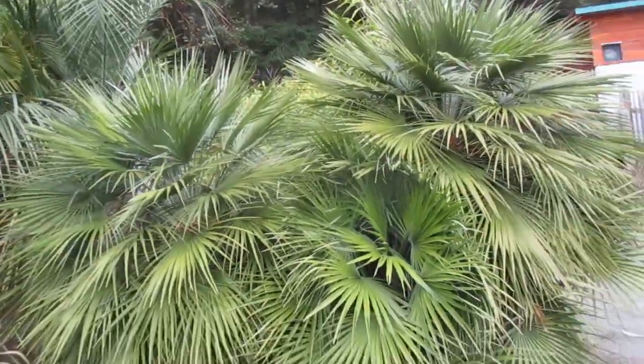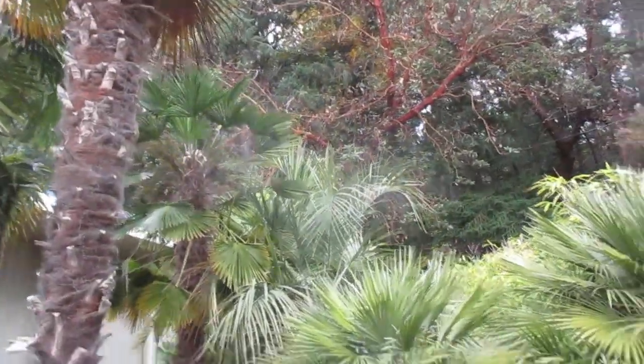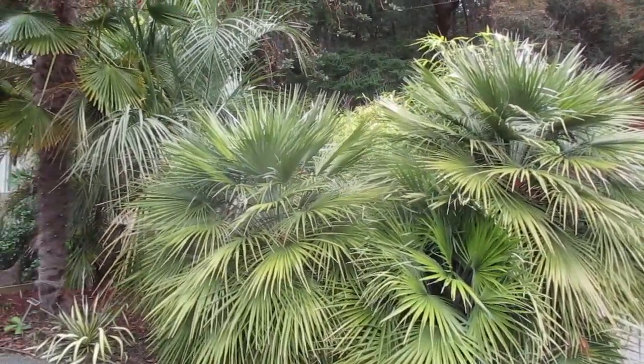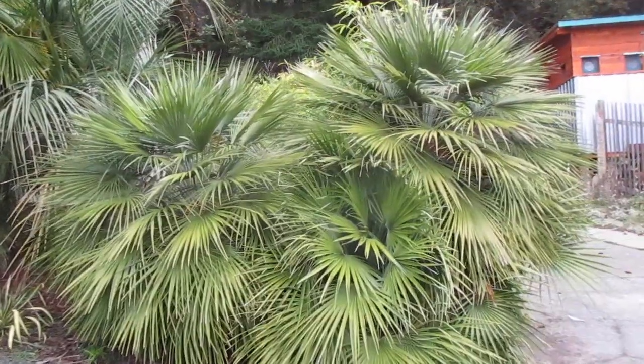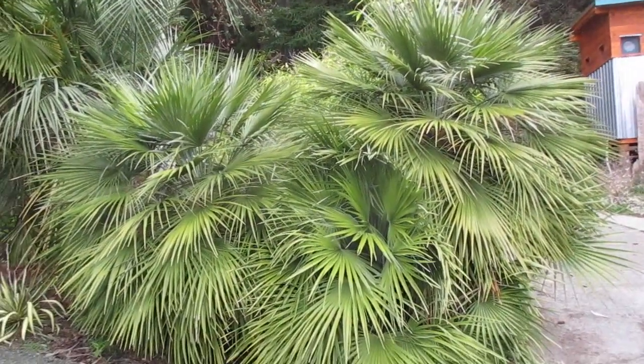So that's a Mediterranean fan palm, and they seem to be as hardy as Trachycarpus palms here on Salt Spring Island — foolproof, I would say. Try those in your own garden if you live in a similar growing zone to us here on the Southern Gulf Islands. Thanks for watching. Cheers.